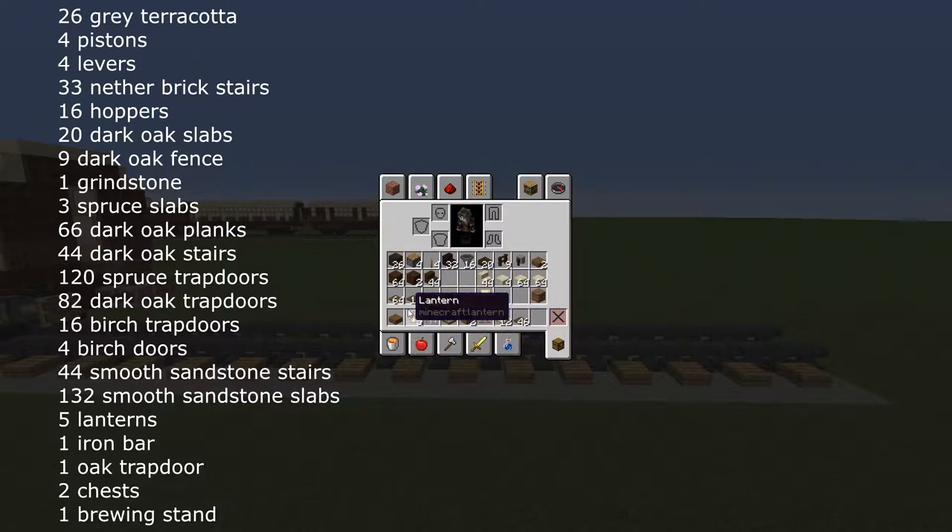For the body of the carriage you will need 74 spruce trapdoors, 82 dark oak trapdoors, 4 birch trapdoors, 4 birch doors, and for the roof 44 smooth sandstone stairs and 132 smooth sandstone slabs.